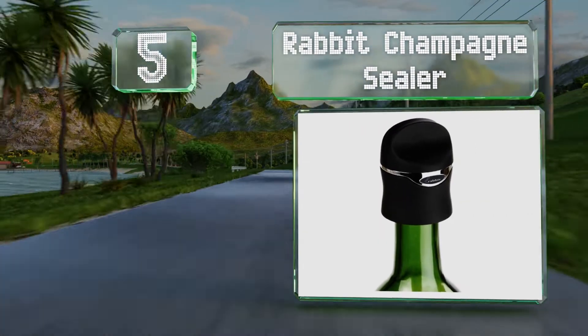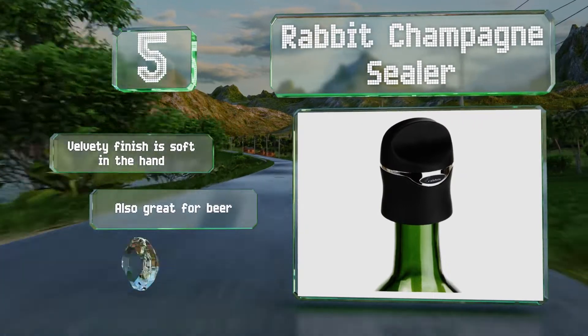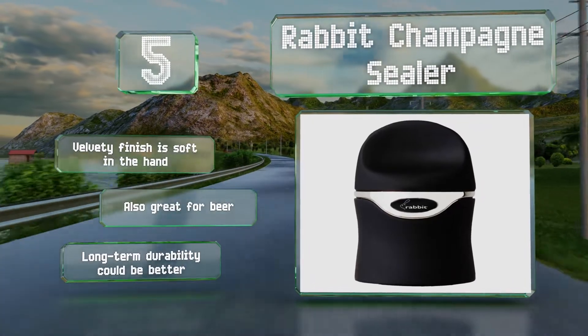Halfway up our list at number five, as the name suggests, the Rabbit Champagne Sealer is specifically designed to help you keep bubbly fresh. It twists on easily and is appropriate for wide-mouth bottles. The velvety finish is soft in the hand and it's also great for beer, but its long-term durability could be better.